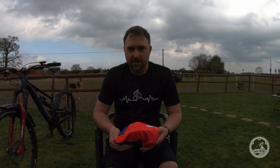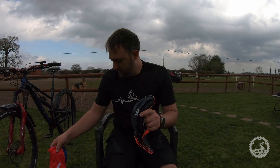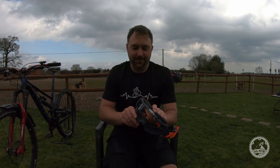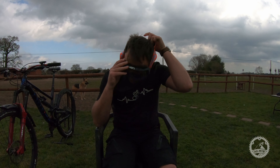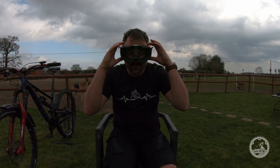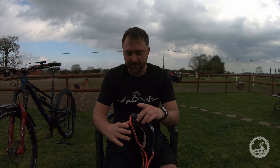I have got two pairs of goggles. My dark-environment pair are these 100% goggles - they've got a clear lens, they're very comfortable with a nice soft front. They fit nicely with my helmet, and they keep clear - they do not mist up. Very pleased with those.